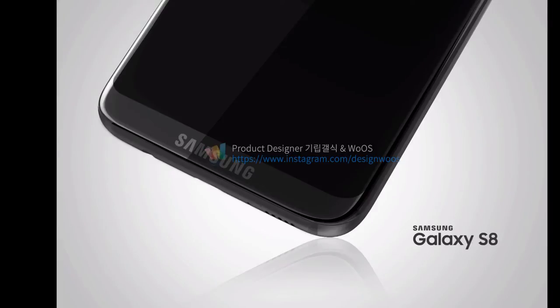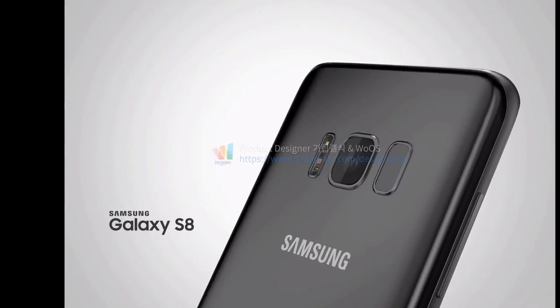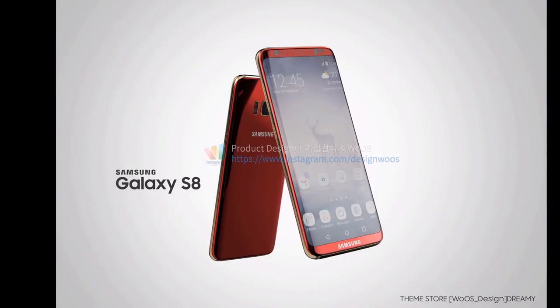Moving on to the latest renders — mind you, these are all renders for the Galaxy S8 and not the S8 Plus. Links and descriptions for where I got these renders are in the description below, so you can check them out. There's the back panel, and yes, another proof of the awkwardly placed fingerprint sensor, though I'm sure there's some reason as to why it's placed there — we'll just have to find out.